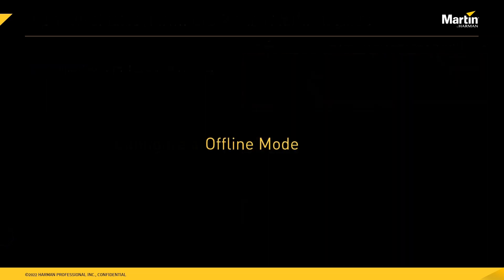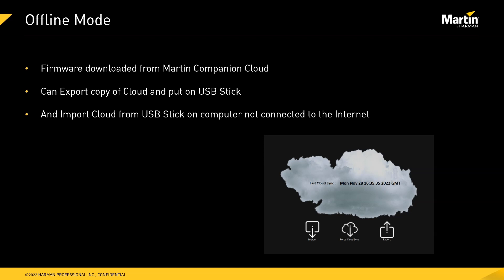Offline mode allows computers that are not connected to the internet to still get all the firmware files via a USB stick. Martin Companion automatically downloads all firmware from the Martin Companion cloud, and on a computer connected to the internet you can place the entire contents of the cloud onto a USB stick via the export function. You then bring that USB stick to a computer that is not connected to the internet and update the Martin Companion firmware packages locally, without any internet connection.